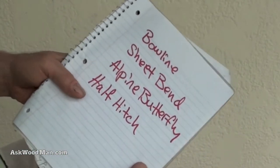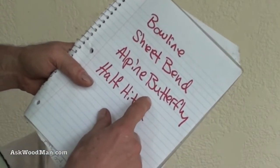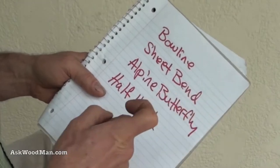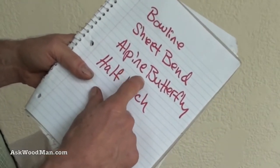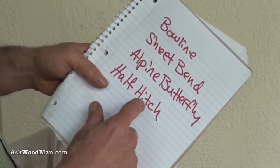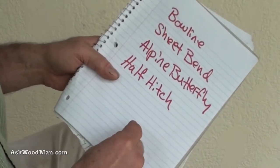I'll show you that. The alpine butterfly — there's really no other alternative to this knot if you want to tie a loop in the middle of a standing piece of rope. When you tie this, you can clip onto it or pull off of it in either direction and the knot will absolutely, guaranteed, not collapse on you. And then the half hitch is just a way to tie off excess rope and to make sure that these knots aren't going to come loose after you've tied them.